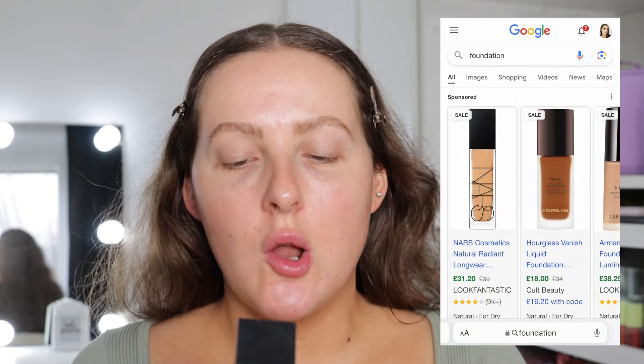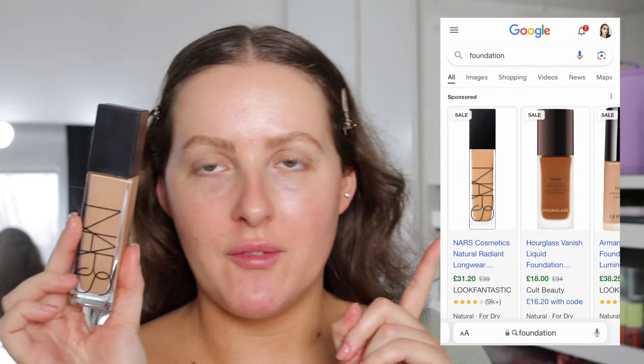For foundation, I'm going to take the NARS Natural Radiant Longwear Foundation. This was actually the first one that came up, and just a little FYI, it's on offer right now. Just going to dot that all over my face — it's in the shade Barcelona, by the way. This foundation gives a really nice natural finish and it literally feels weightless, like you haven't got anything on, which I love personally. But it's got good coverage, so if you like coverage, I highly recommend this.